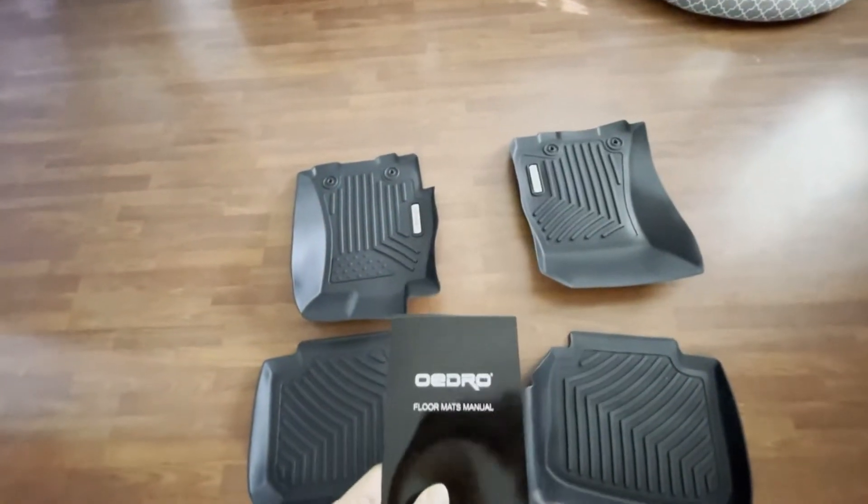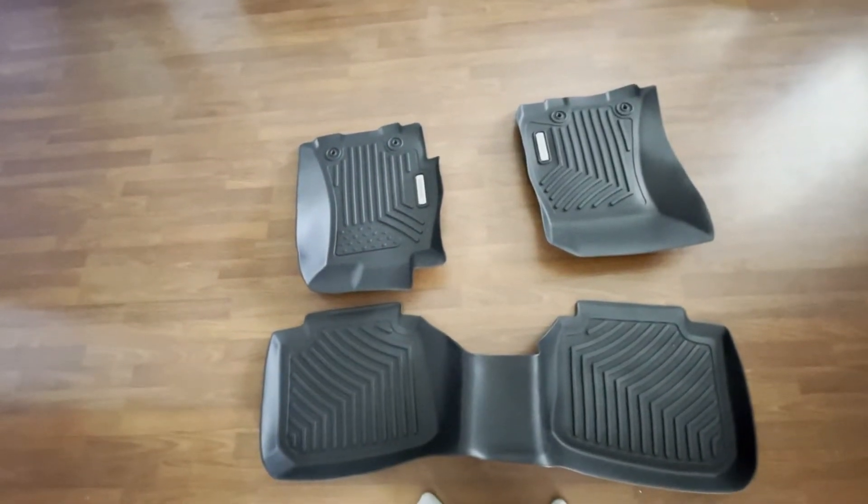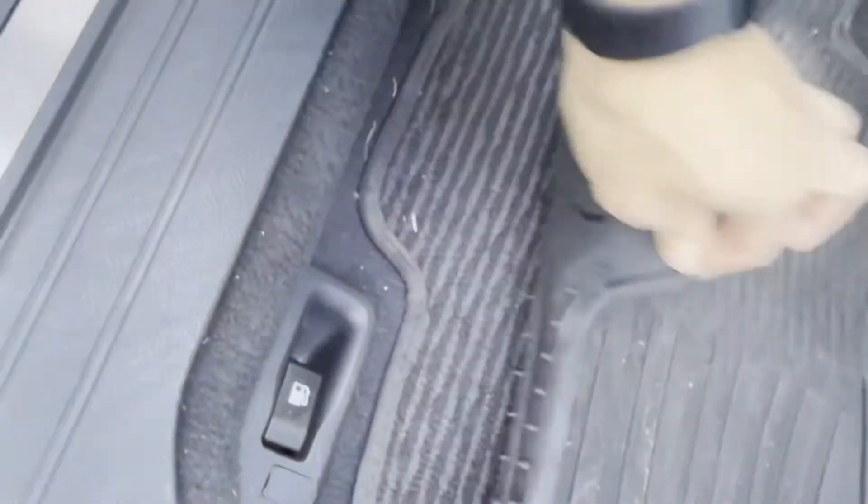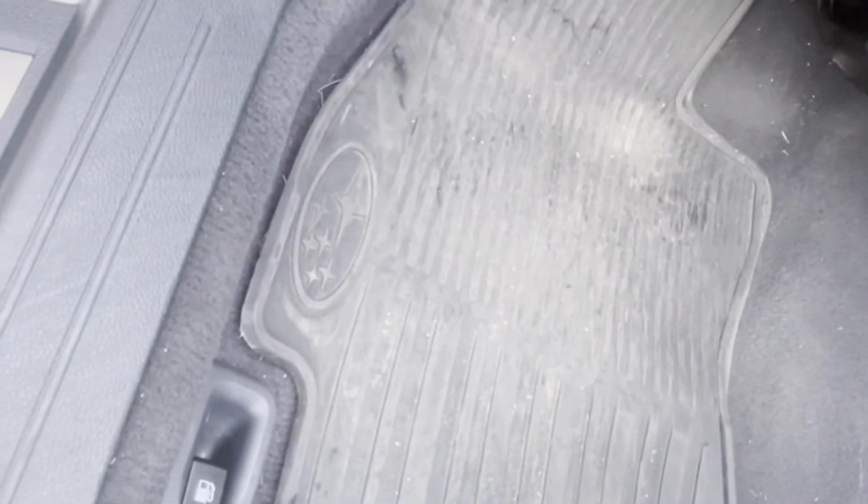So this product comes with this manual and these parts. In the car, we'll take this out. I have two mats in — there's the OEM and the weather ones that are OEM. I'll take this out on one side and on the other side I won't, to see how they look.